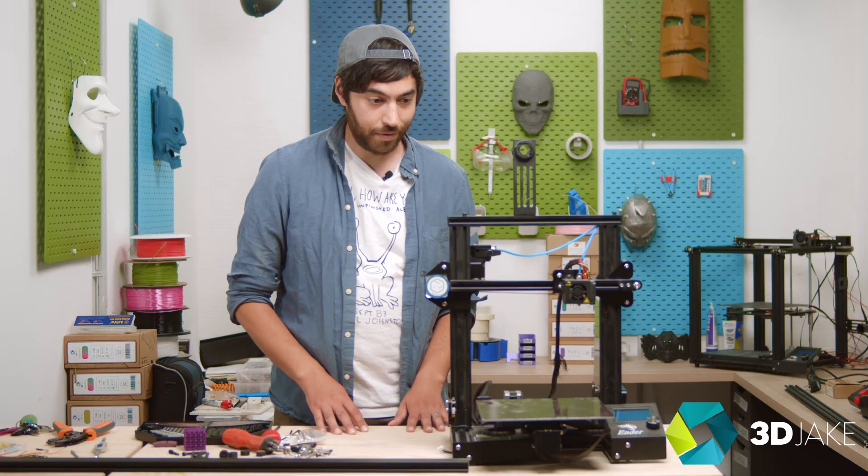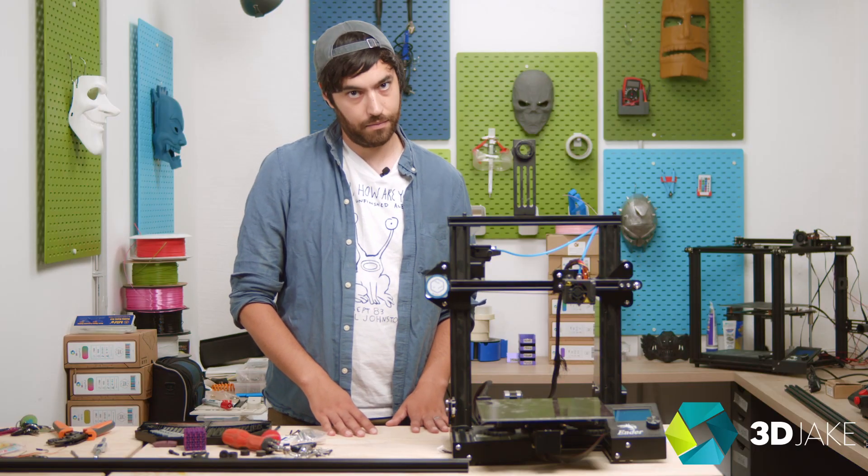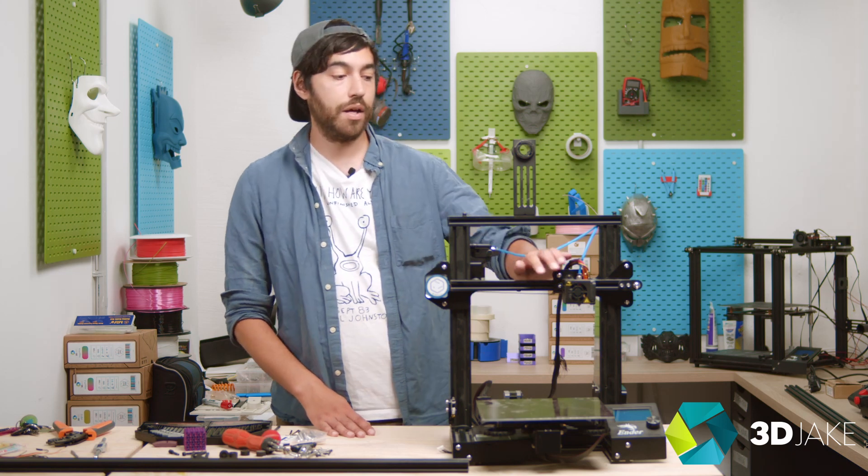This is a simple build — really simple, like bordering on stupidity maybe. Why are we doing this you may ask? Well, because we can. Also it's pretty cool that we have a printer dedicated to vase mode. So in addition to the Z height extension we're also going to put an all-metal hotend on it and a massive nozzle.